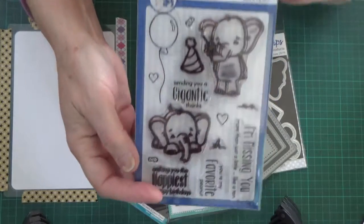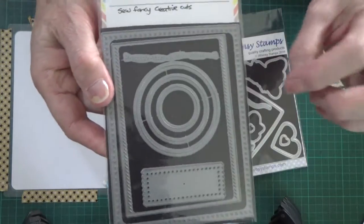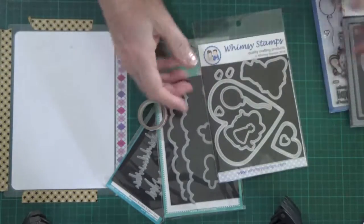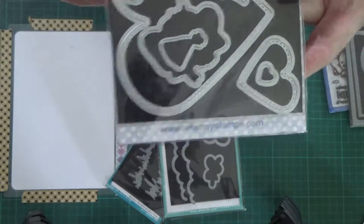Hi, welcome to SFG Cards and Craft. Today I'm going to be using the Whimsy Sketched Elephant stamp set along with the dies and a few other assorted dies to do what I think is a really quite cute card.